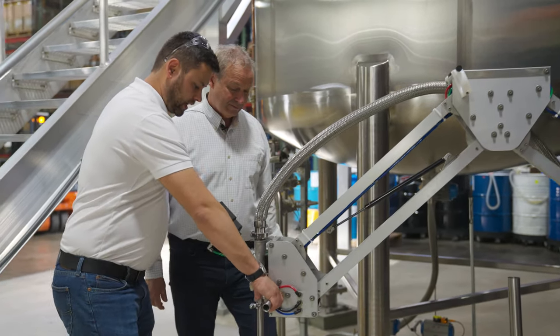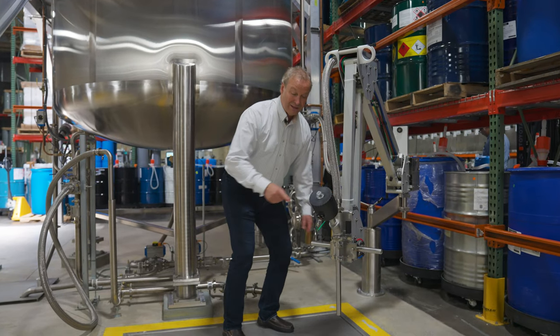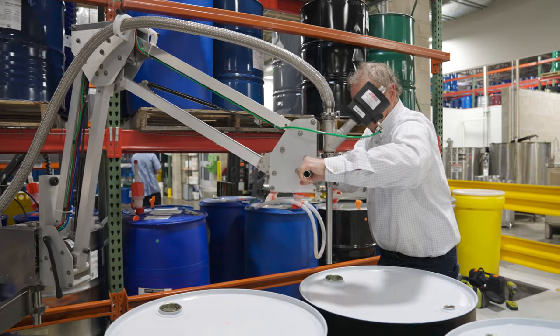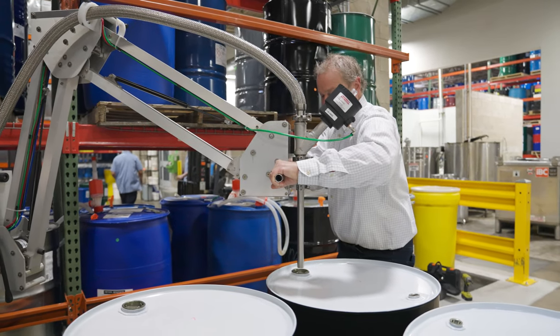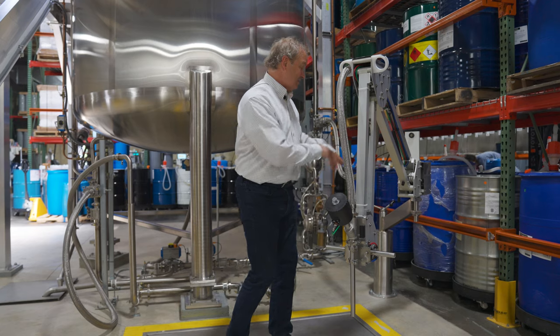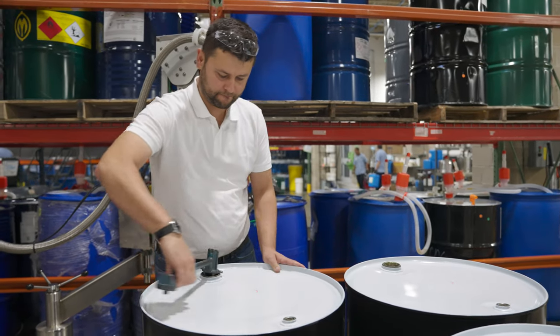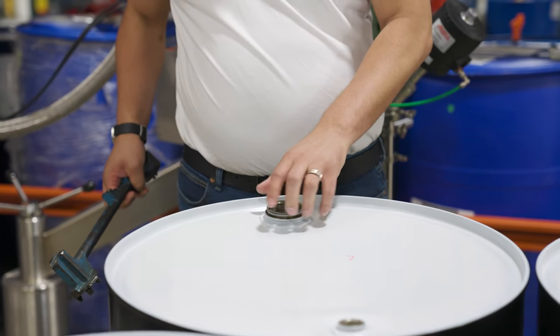What was hard about the original design is this little jerry can right over here. How do you get this valve to go into that jerry can and reach that opening? This design is such that you can move it in any which way and have it go into every single opening, whether it's a bung opening or a cap for a jerry can.